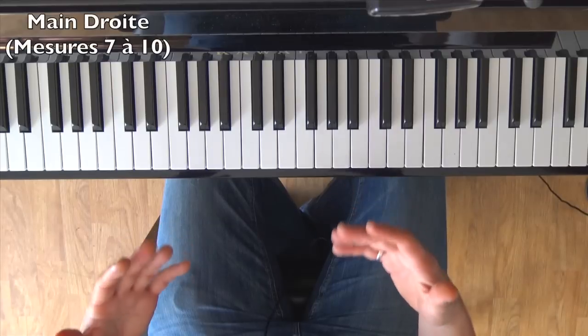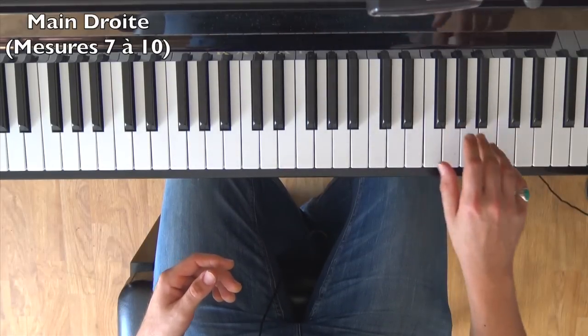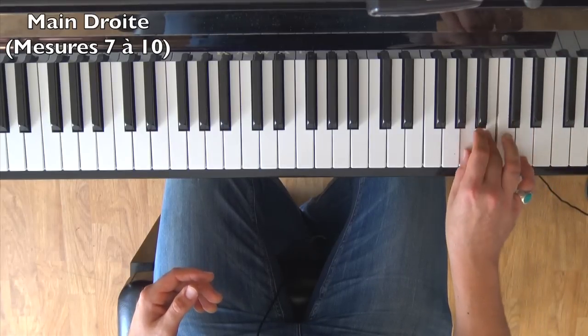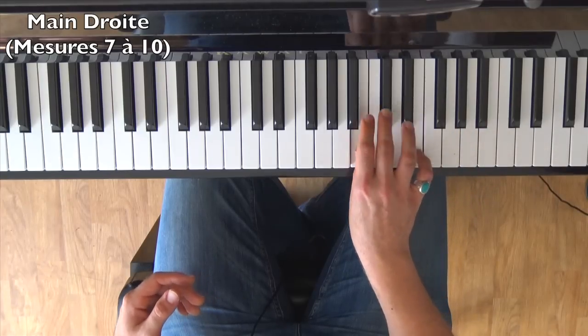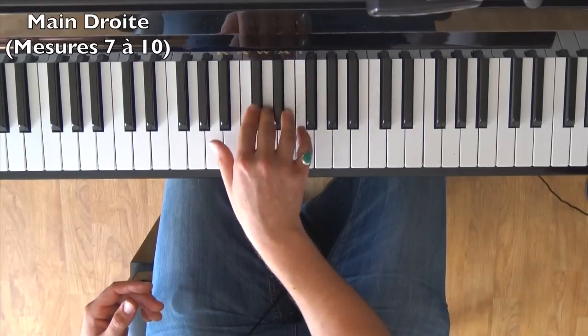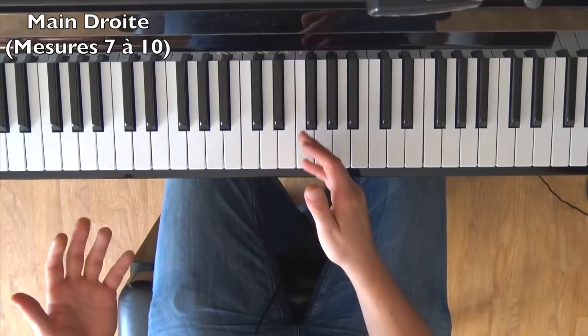I'll play measures 7 through the first beat of measure 10, right hand only. I deliberately detach my eighth notes and then land on the E minor chord.